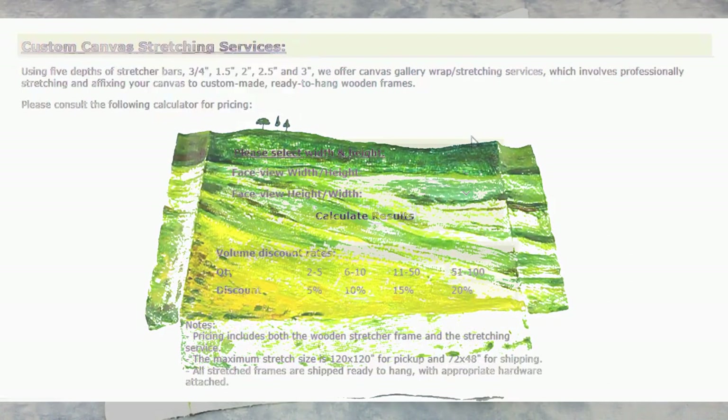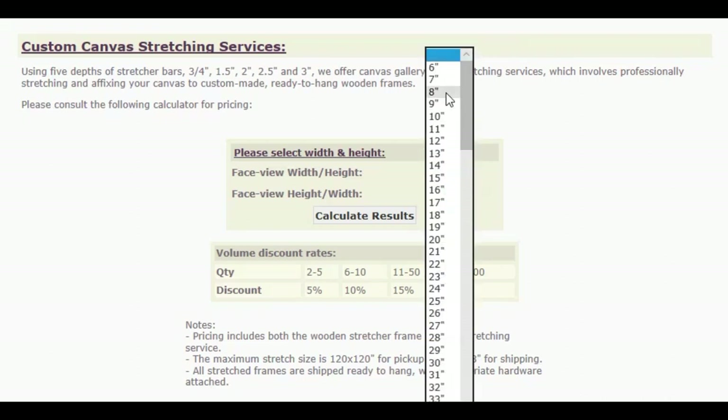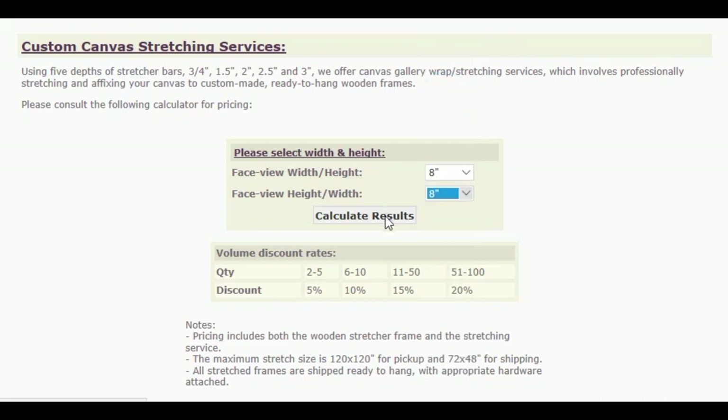Now that you have your proper measurements, you can get an estimate of the service by visiting our online price calculator by simply selecting the face view width and the face view height of the canvas.